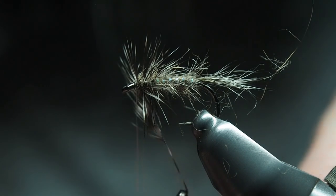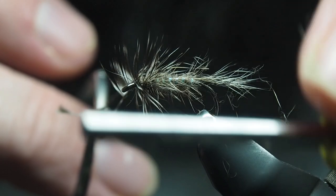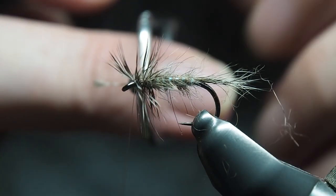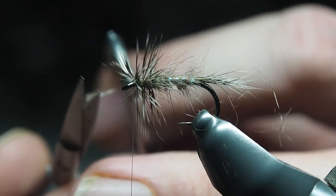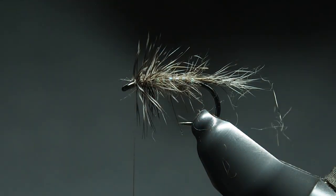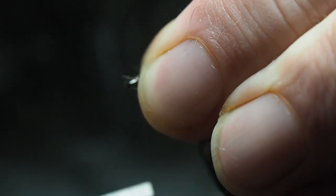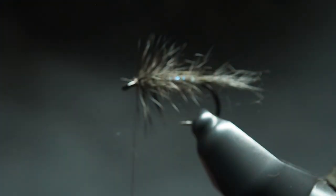Once we get to the head, tie the hackle in. I've been tying a few of these today and managed to snap the hackle off beforehand — I think I just twist a little too much — so I'm quite happy to get there first go. Snip away the excess, bring those fibers back a little, really secure it in, and we'll move on to the whip finish.